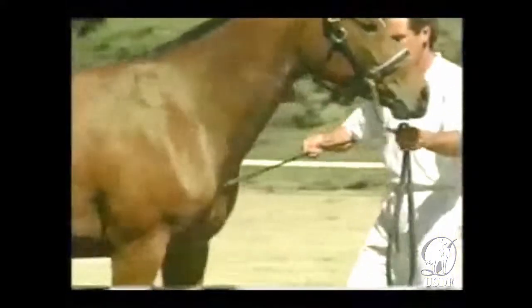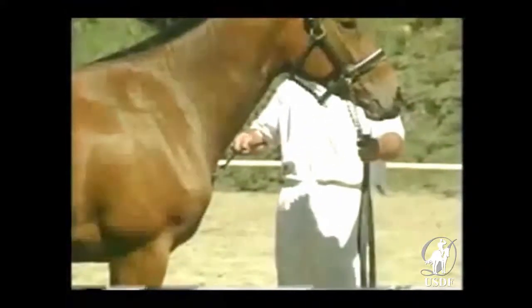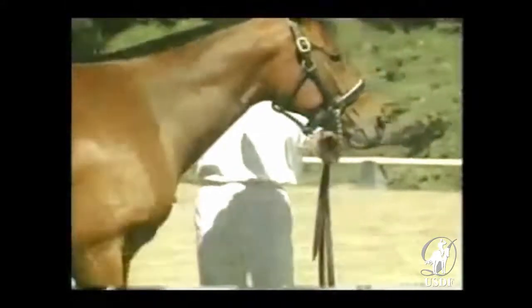The whip should be used at the tempo that would be appropriate for the response — not a desperate, nervous tattoo. This gives the horse time to think. It is important to reward initially the faintest glimmer of comprehension.